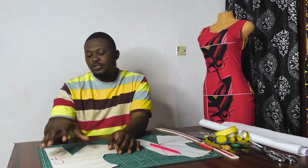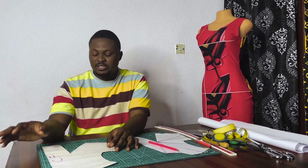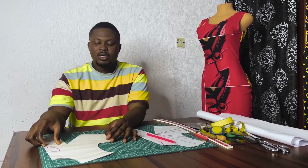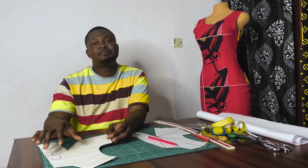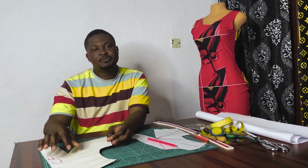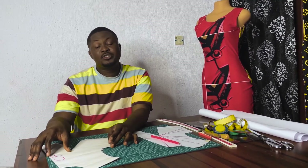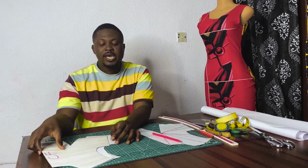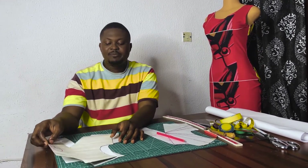We are starting right now. This is going to be the final part of the single dart manipulation for a bodice. This is my bodice piece — if you don't know how this bodice was drafted, I have videos on that; please click on the description box below to get the video of how the bodice was drafted.